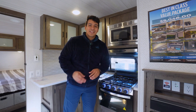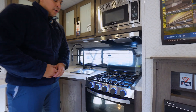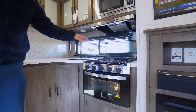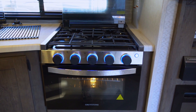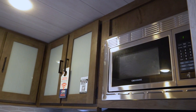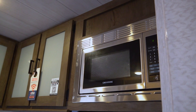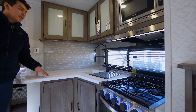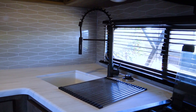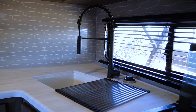Conveniently right next to our entertainment space, we're going to have the beginning of our kitchen space. We're going to have our graystone standard three-burner stove top and oven, graystone vent hood, and graystone microwave as well. They do not short us on the counter space here in this 22 RBS. We do have a farm style sink with a removable head and a beautiful window that peers out into the campgrounds.